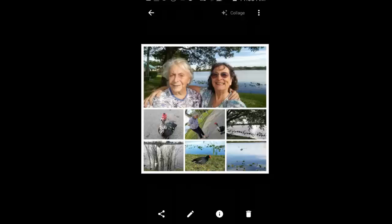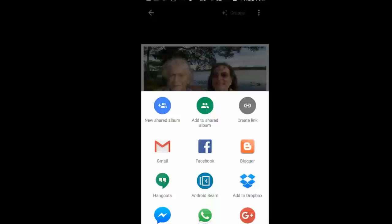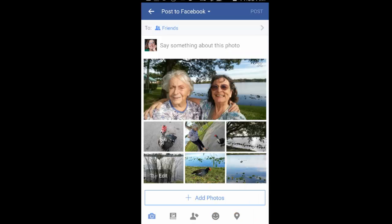I think I'll share it. I tap the share icon in the lower left and say I want to share it on Facebook. I could say something but I'm not going to bother — I'm just going to tap Post.